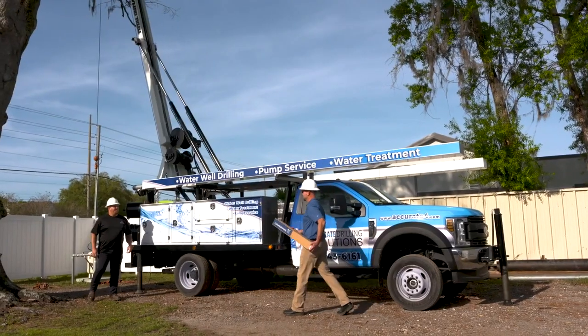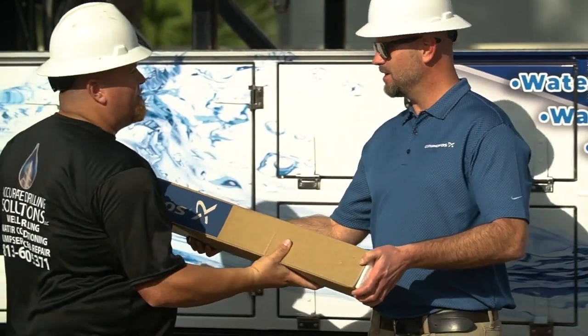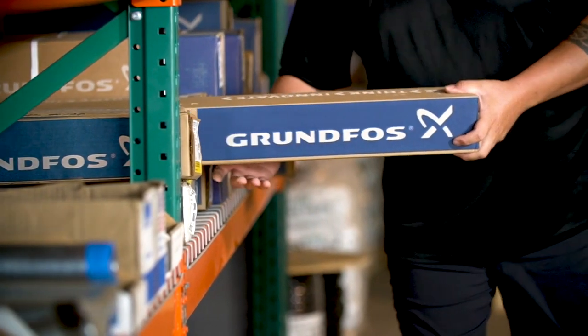I'm Rick Longstreth with Accurate Drilling Solutions. I'm the owner and we've been in business for about four and a half years now. We are a well drilling and pump system contracting company in Tampa, Florida. We do some residential, commercial, and light industrial work, and we just love Grundfos products.